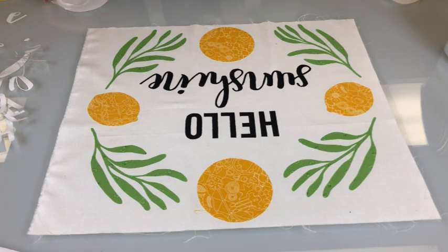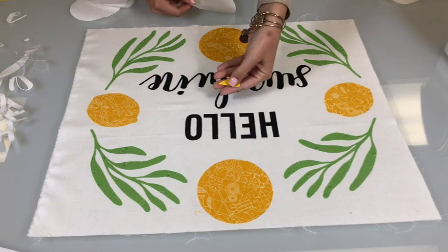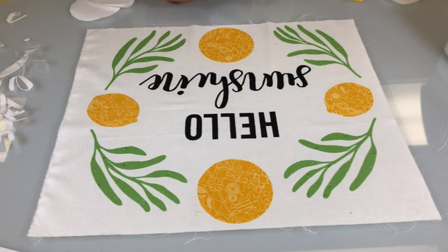Now we're going to take our next layer and put that on, and then we'll repeat the same process and iron them down. Then we'll put this last little layer of the slices on top and iron them down as well.